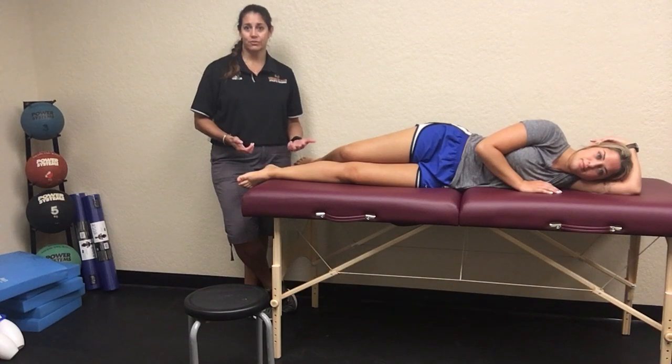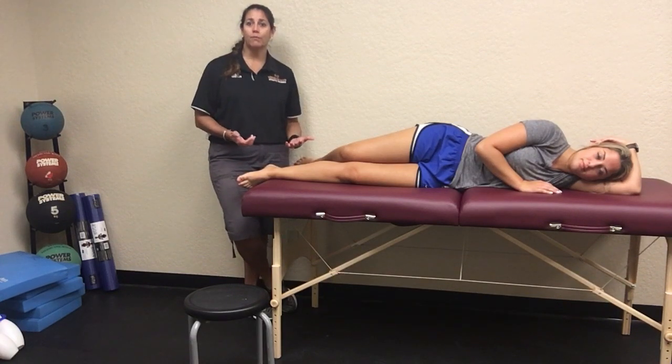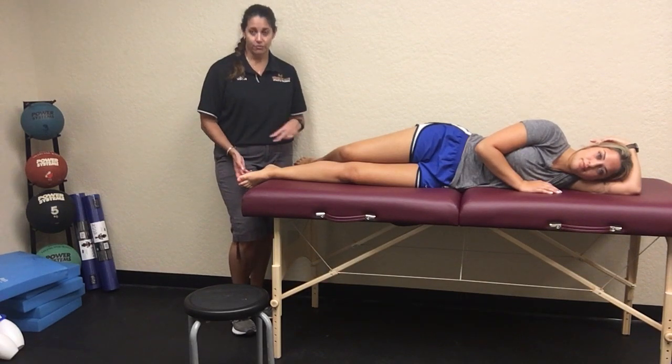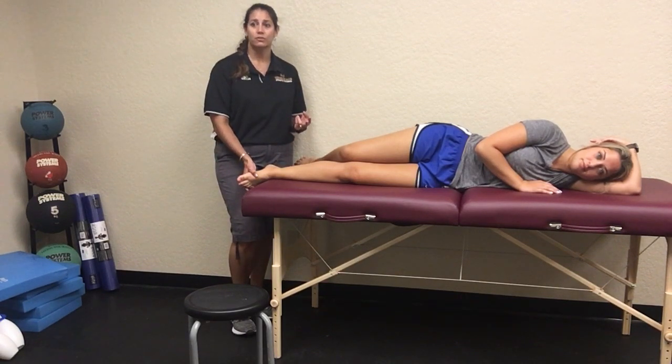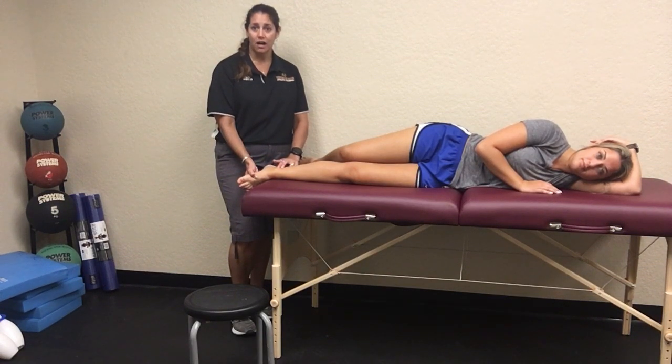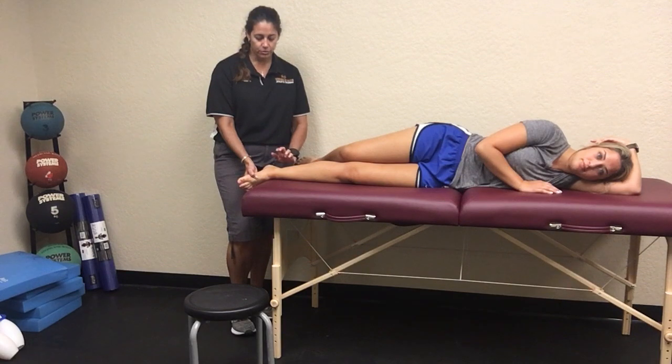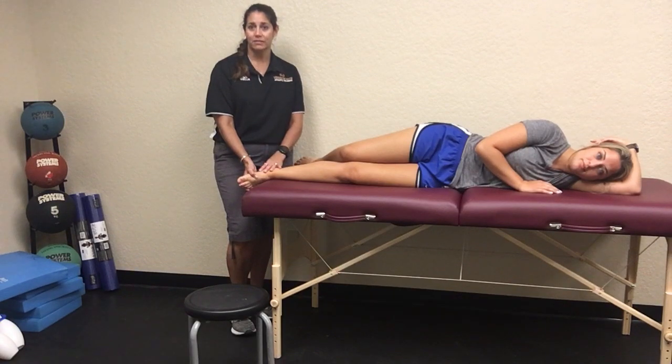The very first test is Tinel's sign, and this is something that you probably learned about in the upper extremity — it's just when you're going to be tapping a nerve. What you're going to do is take their ankle and go on the posterior aspect of that medial malleolus, really assessing the posterior tibial nerve. You would tap on that space, and if they report reproduction of symptoms, then that is a positive test.